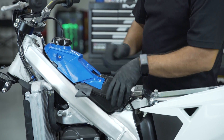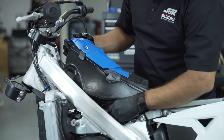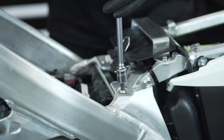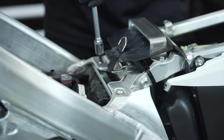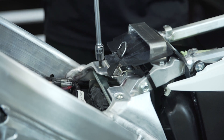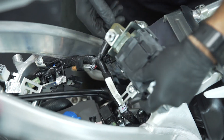With the bike seat and shrouds off, you'll need to remove the gas tank and disconnect the fuel line. Be sure to put a plug in the fuel line. Remove the two 5mm Allen bolts that hold on the ECU bracket. Remove the stock ECU and carefully unplug it from the wiring harness.